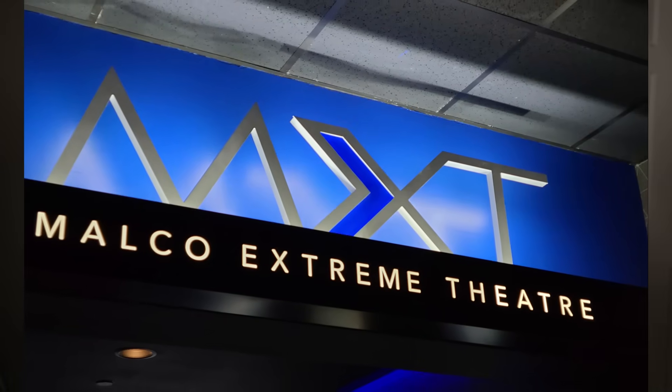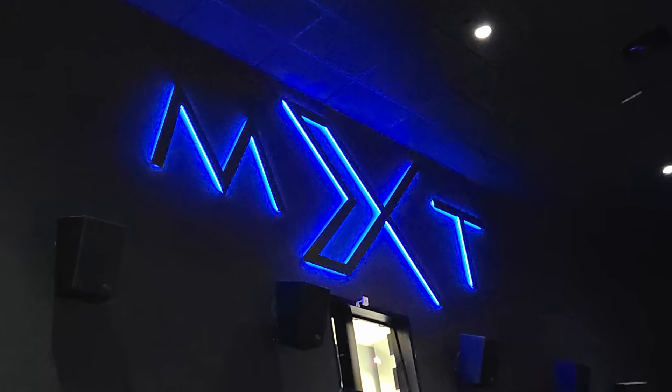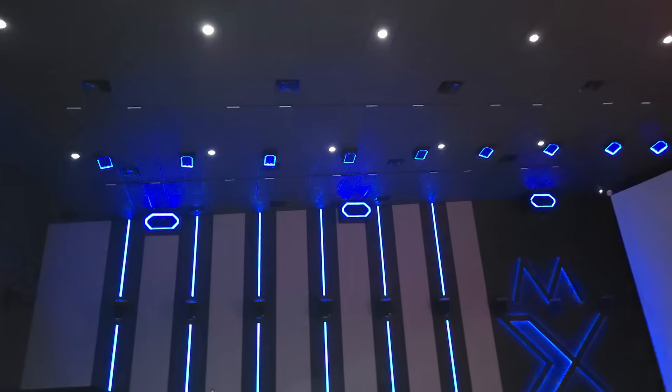If you've ever been to a really good movie theater, you know how much that sound can truly impact a movie. In fact, it can make all the difference in the world. So if you're going to build your own home theater, you might as well put those speakers inside your house. There's only one problem with that: you can't buy them. No one can — that is, unless you own a movie theater. So if you can't buy them and you want them, what do you do?